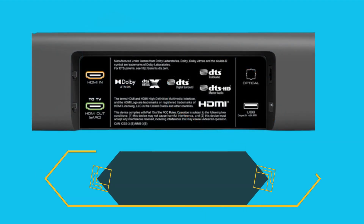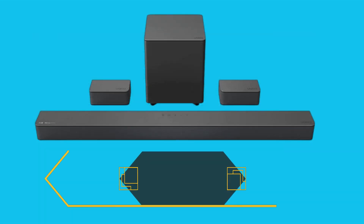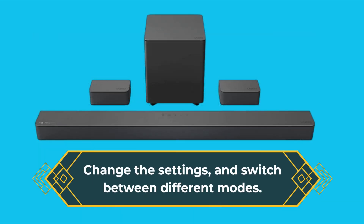The soundbar also comes with a remote control that allows you to adjust the volume, change the settings, and switch between different modes.